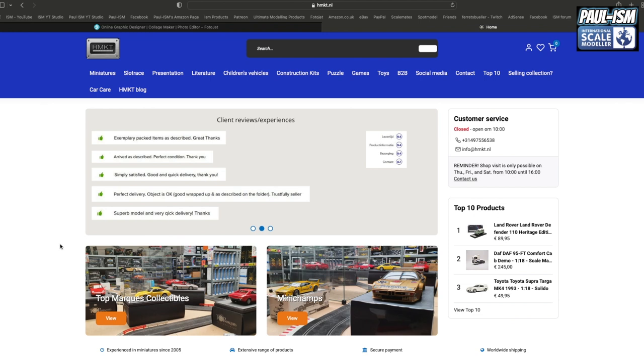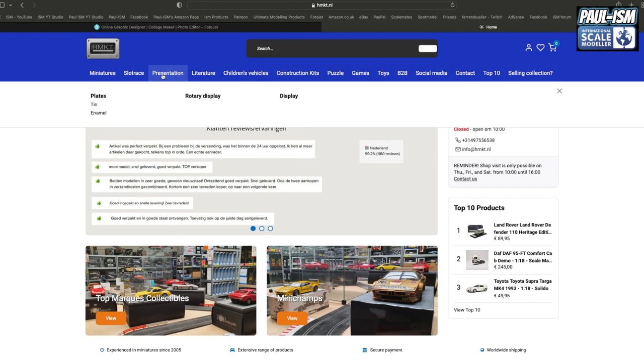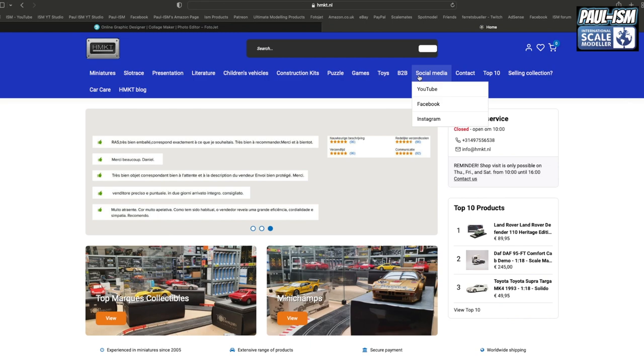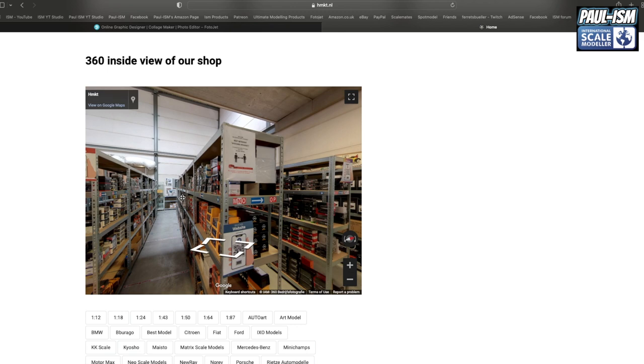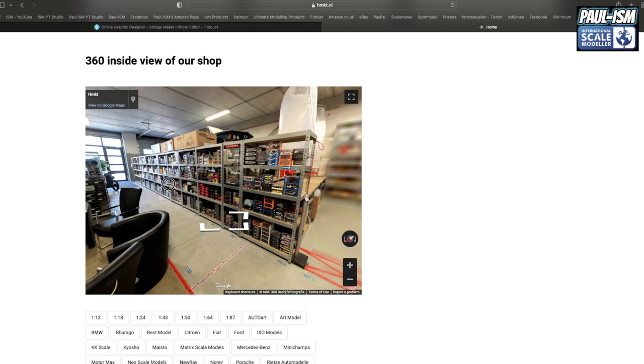So this is the hmkt.nl website. Lots on here — primarily diecast cars, but they also do slot racing, scale electric kind of things, presentation and display cases, tin plates, enamel plates. There's some good stuff — children's vehicles, construction, puzzles, games, toys. They've got links to YouTube and their top 10, and if you go down to the bottom you can actually go for a virtual tour around their shop, which is very cool.